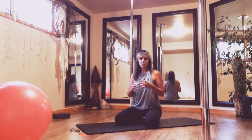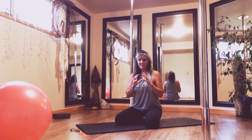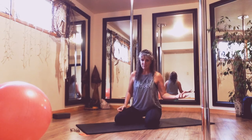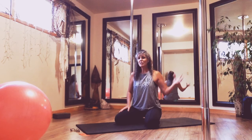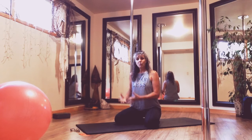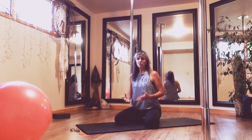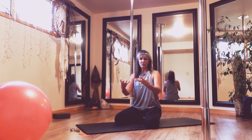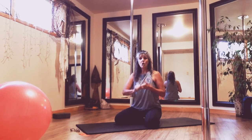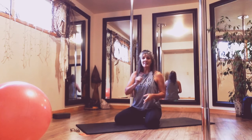Our glute — our butt — is made up of three muscles. In our muscular structure when we're training, we have fast twitch muscles and slow twitch muscle fibers. Our slow twitch muscles are about endurance — those are the muscles for running, the kind you develop for endurance type activities. For fast twitch, you are looking at muscles that produce bursts of strength. In the glute structure, glute medius and glute minimus are slow twitch, and glute maximus is fast twitch.